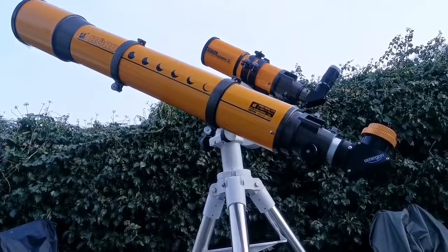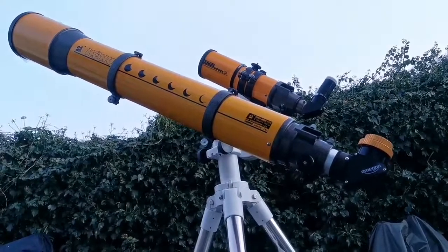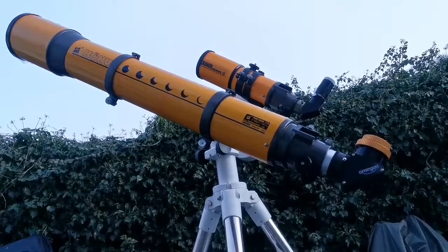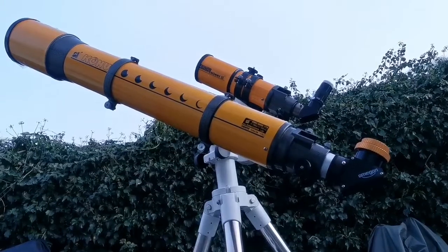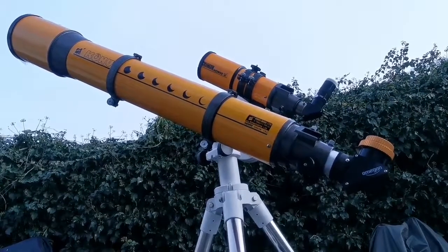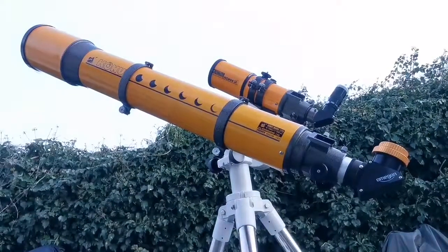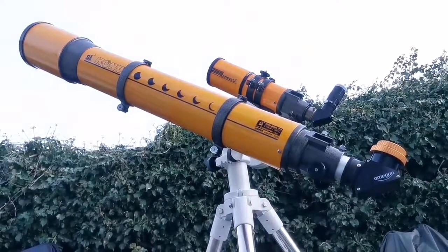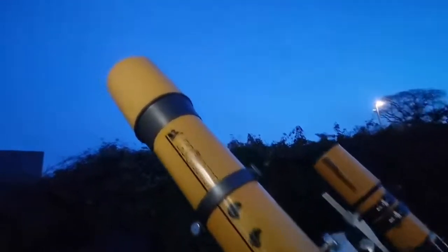These are two Skywatcher Konos Orion Achromatic Telescopes. One of them is 120mm, around five inch, and the other one is 80mm, around three and a half inch. The target I'm looking at is the ten-day-old moon.